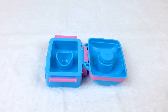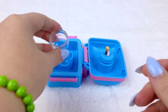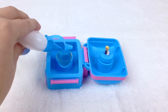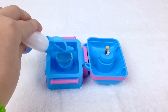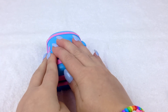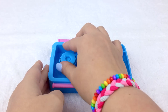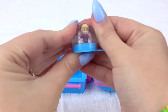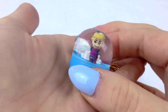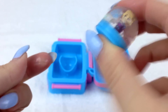Alrighty, time to make another snow dome and this time we'll make it with Kristoff. Here's Kristoff's snow dome. Look at him, he looks so cute inside. Let's give him a good shake!